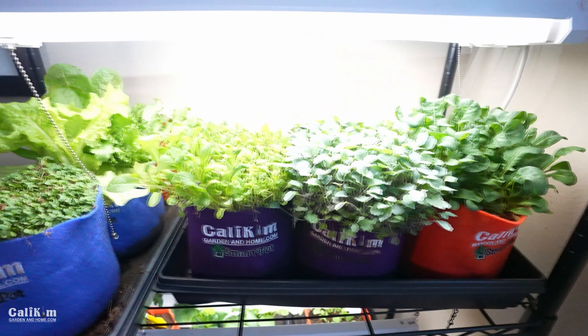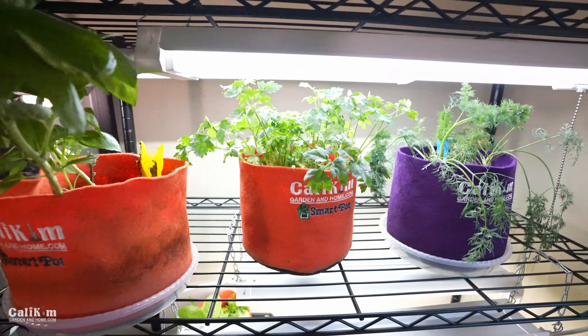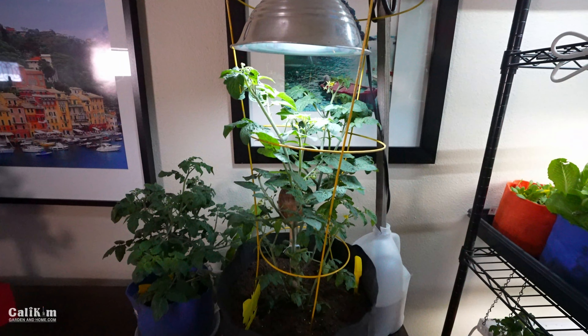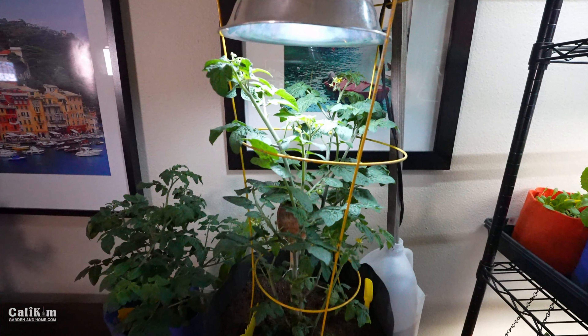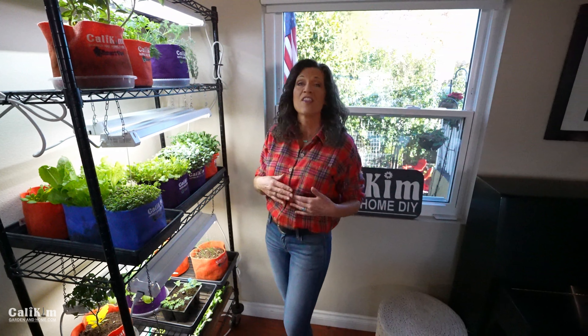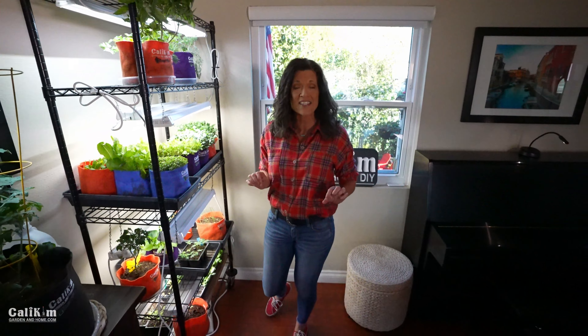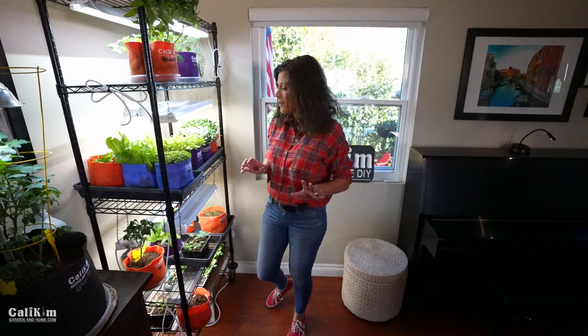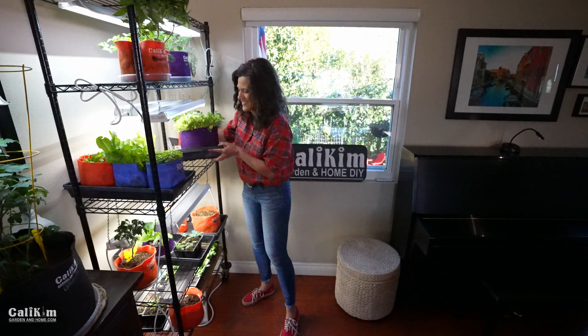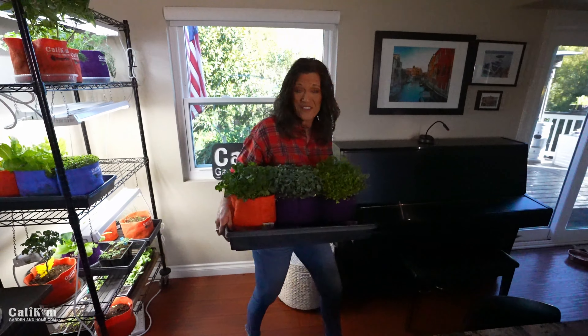We've got some microgreens, we've got fresh herbs to flavor our food, we have some salad greens, and we even have a little tomato plant. Super easy to set up. Today what I'm going to show you is how to use your microgreens three different ways — breakfast, lunch, and dinner — that take less than five minutes to prepare. The best part is it's just about ten steps away from my kitchen. Let's go make some fresh tasty food.